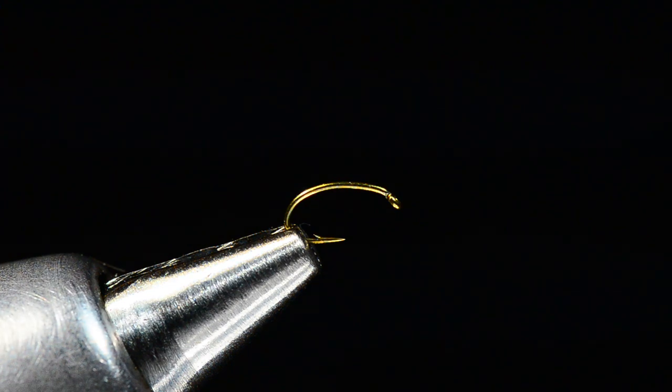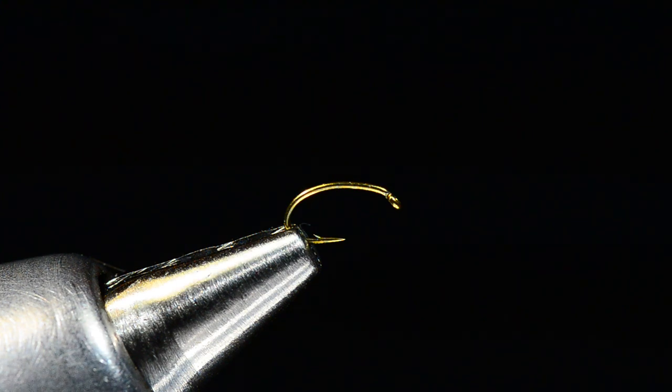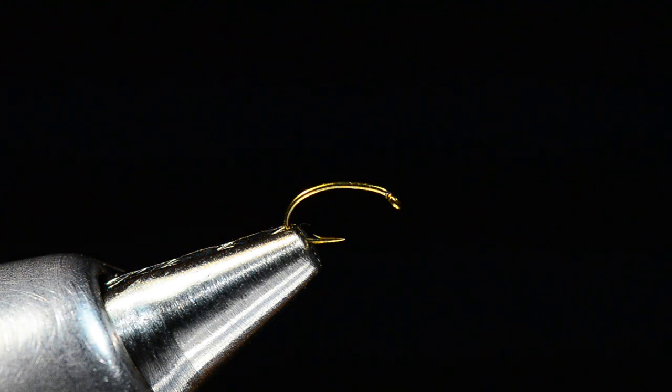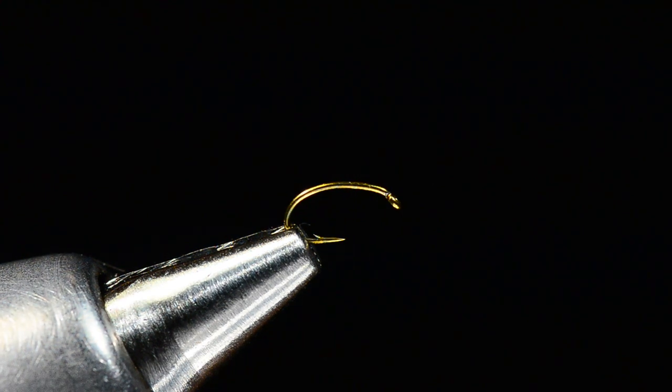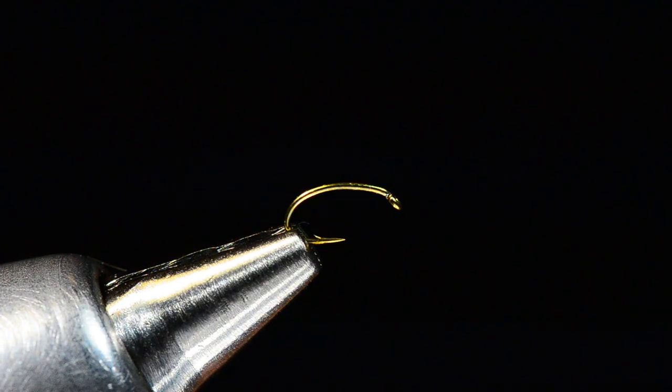Here's a fly that we sell an awful lot of at Charlie's Fly Box, and this is one I get asked about all the time. It's a simple little bug, a cool little emerger called a foam back emerger. There are a few different variations on the theme, but they all boil down to this sort of simple little profile.